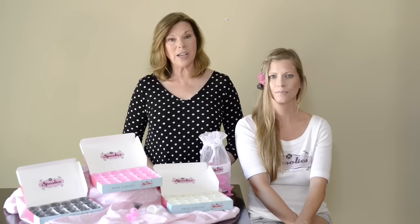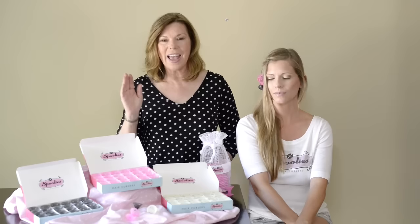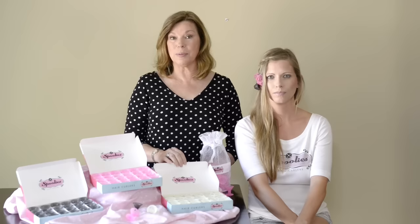We're offering Spoolies in three colors. We have our flagship color of playful pink, our shadow black — a transparent black curler — and our new Hello Glow, a fun glow-in-the-dark hair curler for sleepovers or parties, and the big girls like them too.